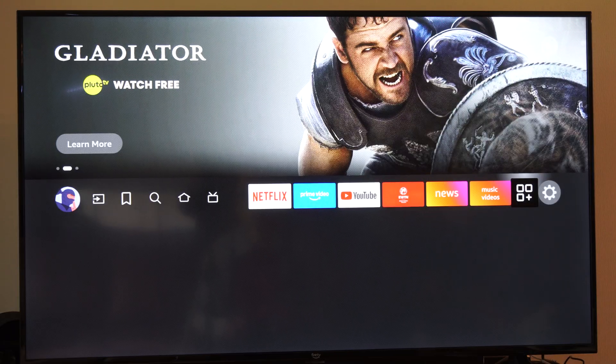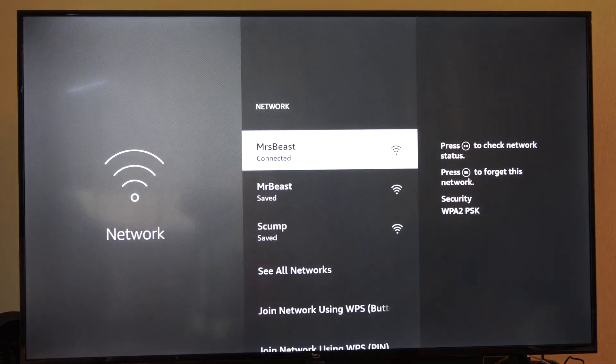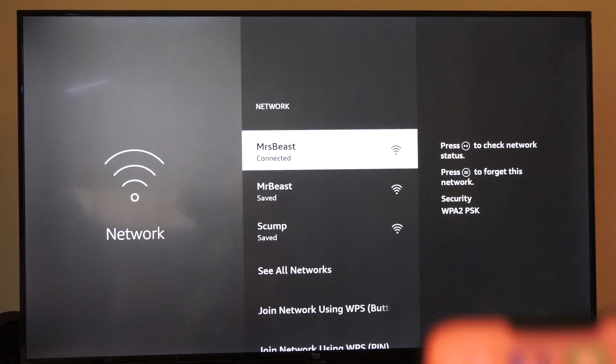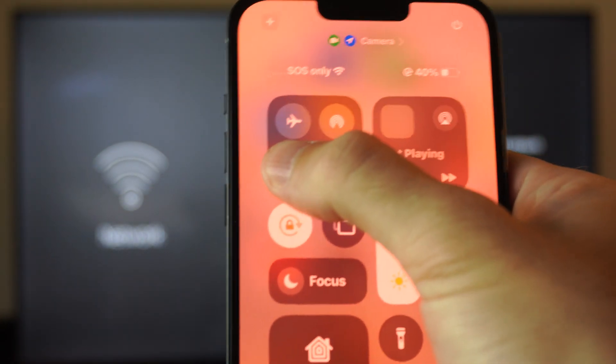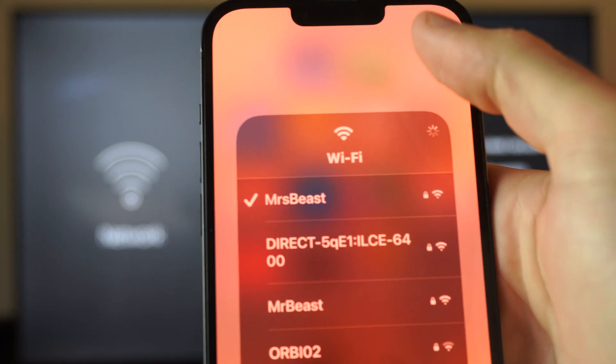The first thing we want to do is go up to Settings right here and then go to Network, and just verify the network that you're connected to. So I'm connected to Mistbeast. Now go on over to your iPhone and go to your internet connection right here, and just make sure your iPhone is connected to the same internet.